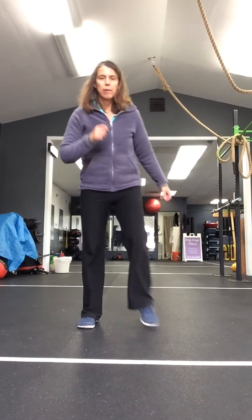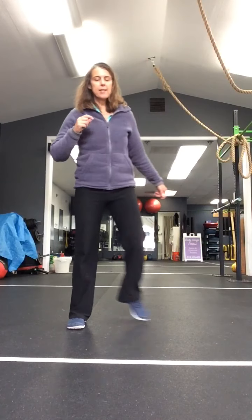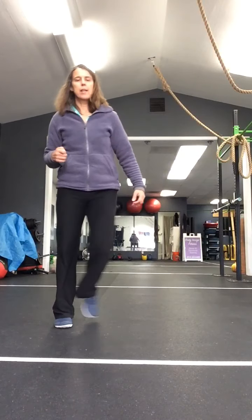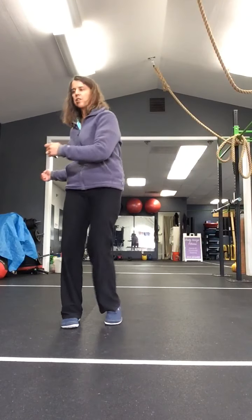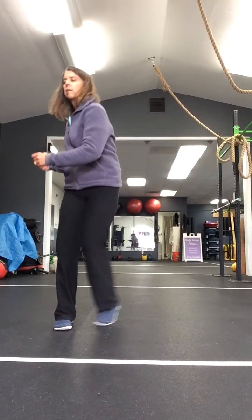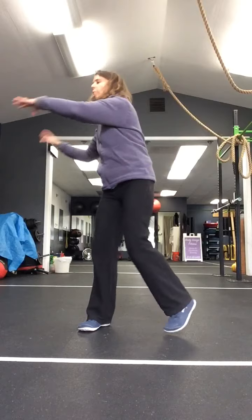Now toe tap back. A little lean forward. Cross behind, cross back. We're going to take this directly into our side to side step tap with your rotation. Now a little reach out - stretch from the upper body here. Reach.